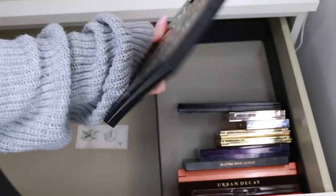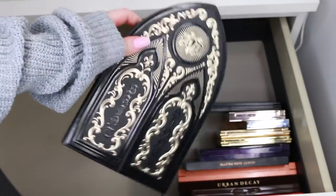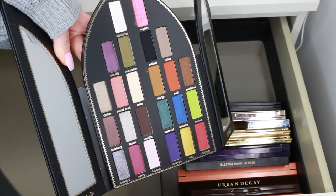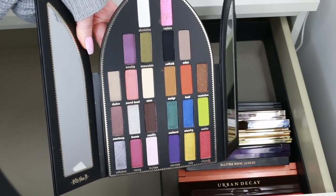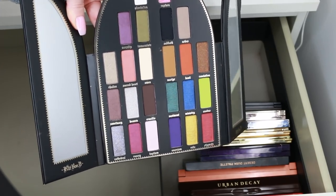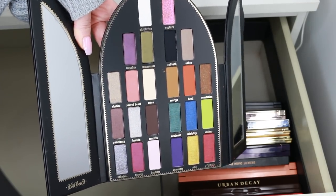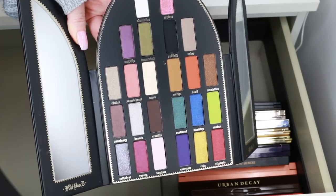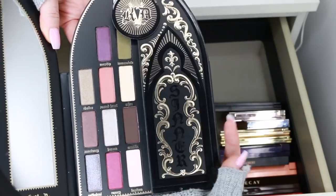This is the Kat Von D Saint and Sinner Eyeshadow Palette. It has some really unusual colours — super colourful but with some neutral tones as well. It's not something I'd normally gravitate towards, but I think it's really nice to have a vibrantly coloured palette in your collection in case you want to do those kinds of looks. I do venture into colour every now and then, and I love Kat Von D eyeshadow, so I'm going to keep this.